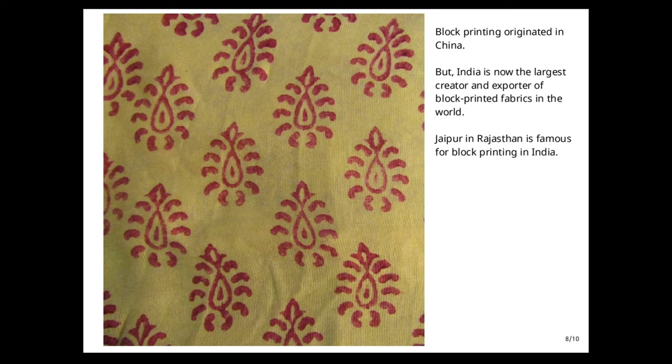Block printing originated in China, but India is now the largest creator and exporter of block printed fabrics in the world. Jaipur in Rajasthan is famous for block printing in India.